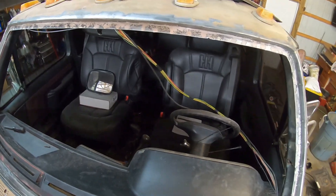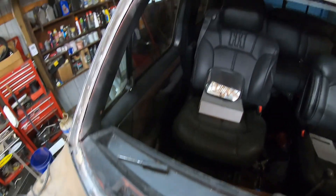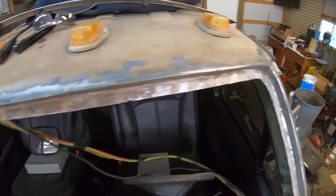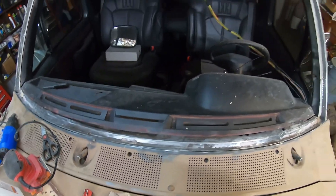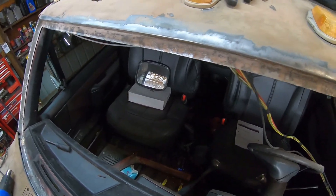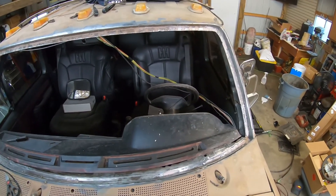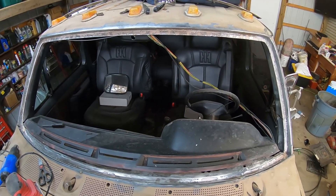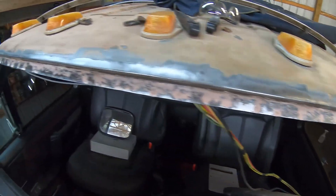Just finished roughing up the windshield channel, so now all that's left is to blow all this dust out, get it all cleaned up and wiped down, then get it ready to spray with the epoxy primer. I'll probably knock some of this back a little bit, tape it off up here, and just shoot the whole thing, because come springtime this truck's getting painted anyways.